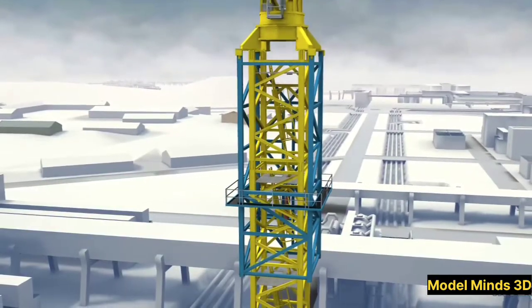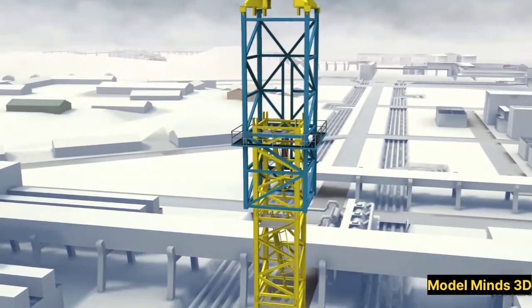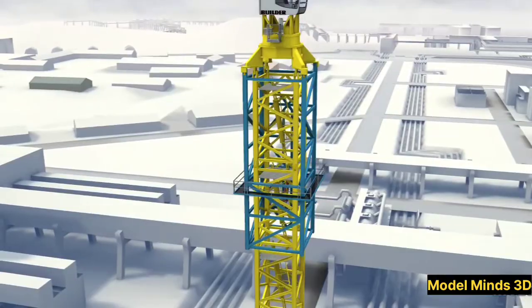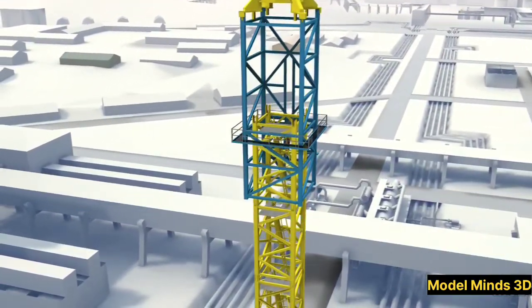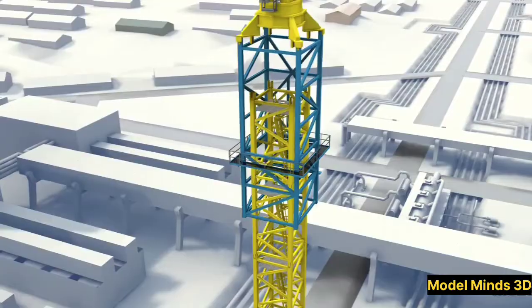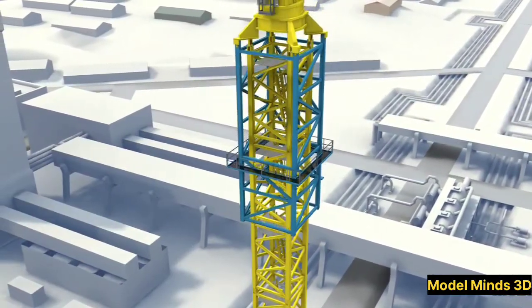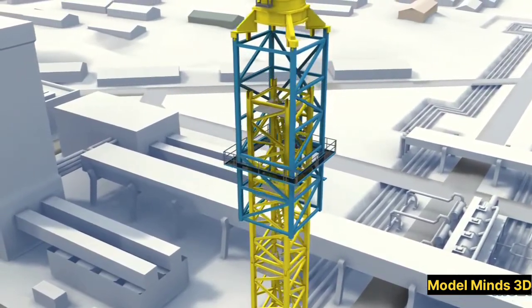Assembling a tower crane is a feat of engineering in itself. It starts with the base, which is securely anchored to a concrete foundation. Next, the mast sections are added one by one using a smaller mobile crane. Once the mast reaches the desired height, the slewing unit, jib, and counter jib are installed. Finally, the operator's cabin and hoist system are attached, and the crane is ready for action.